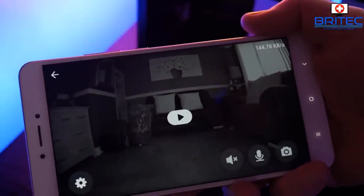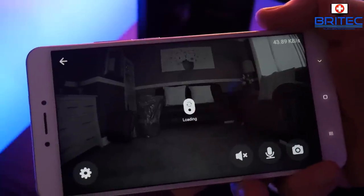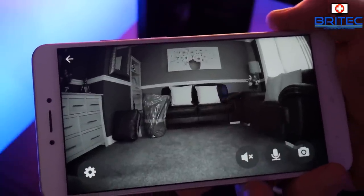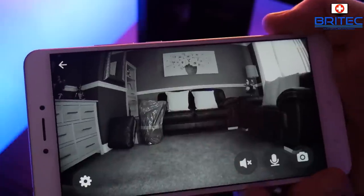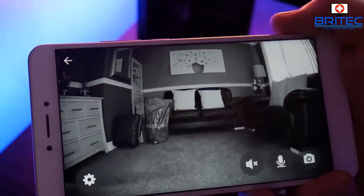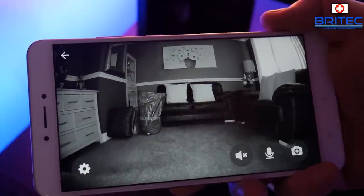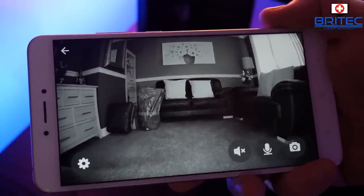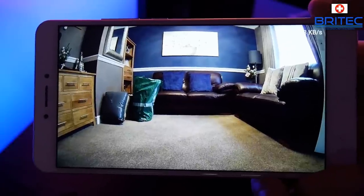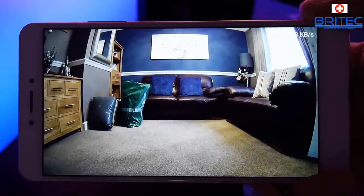I've drawn the curtains - if I push the live button it gives me a live feed and there we go, that's the night vision mode. I've drawn the curtains so it's very dark in the room even though it's still daylight outside. Now I'll open the curtains and put the light on to show you the daytime footage - very high definition as you can see, 1920 by 1080p.